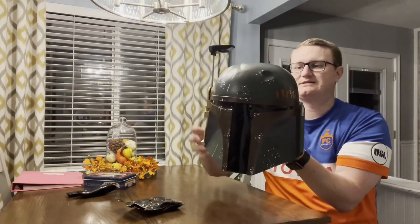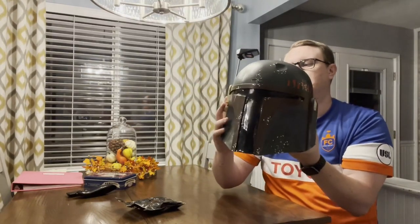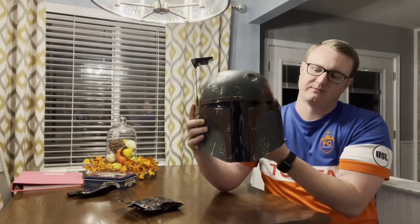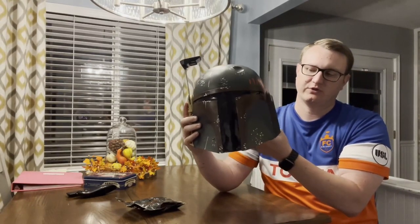It's great for Halloweens, it is great for cosplay, it's great for roleplay — whatever you need to use a Boba Fett helmet for. It's really cool.